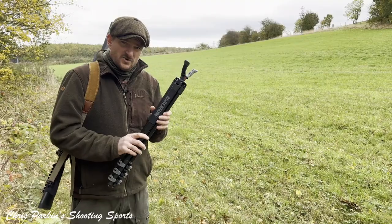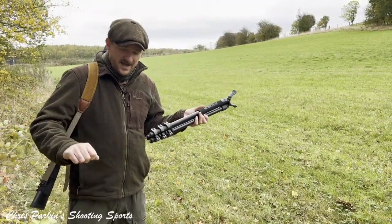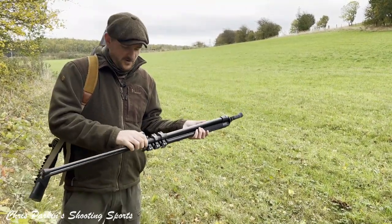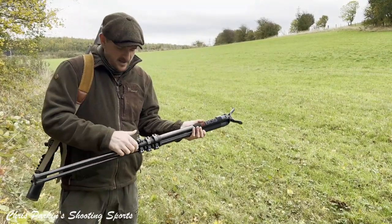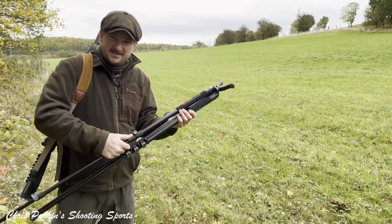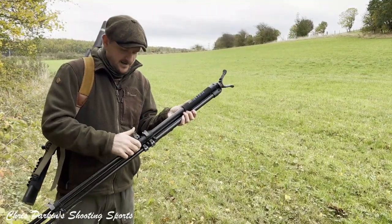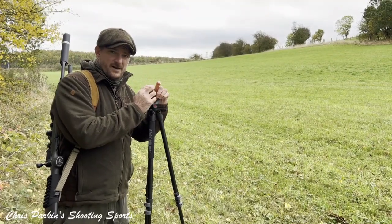These BOG sticks are the slightly taller Adrenaline version. Rather than the Havocs which have a rotating leg, these ones have a toggle lock so you can extend these ready for your likely shooting position before you go out on your hunt. They're also great — lightweight, easy to carry — and they're great for glassing off too, because you can pop them up in front of you at your normal shooting height and you have them as a perfect rest to glass from.